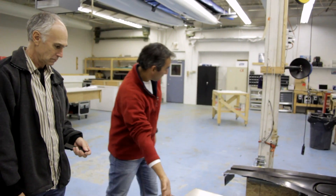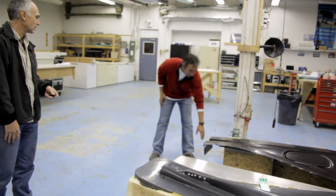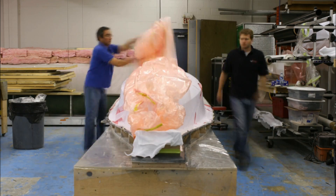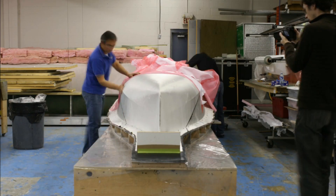Having built over 20 International 14s in the last five years in Toronto, I'm really looking forward to assembling and finishing this new Killing 3 with all the features that we build into the molds. It should be a piece of art.